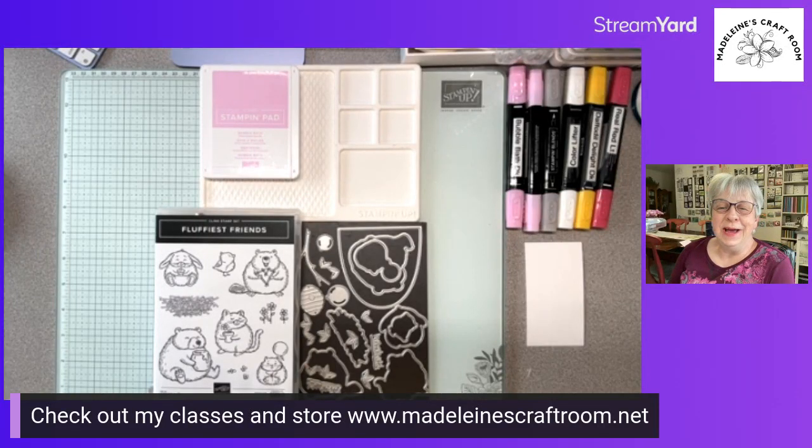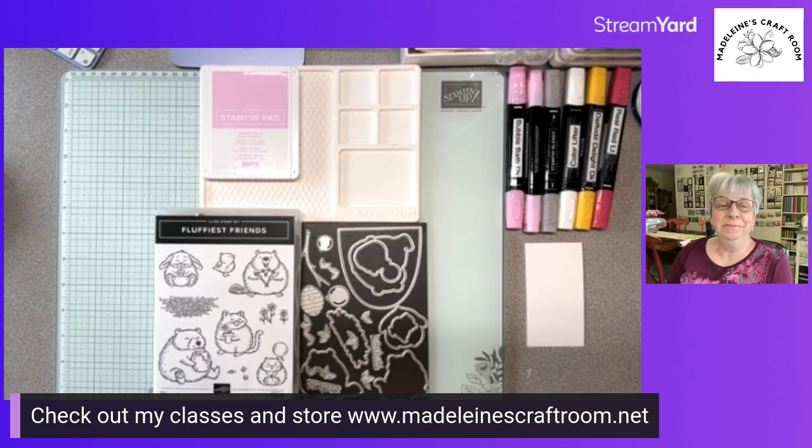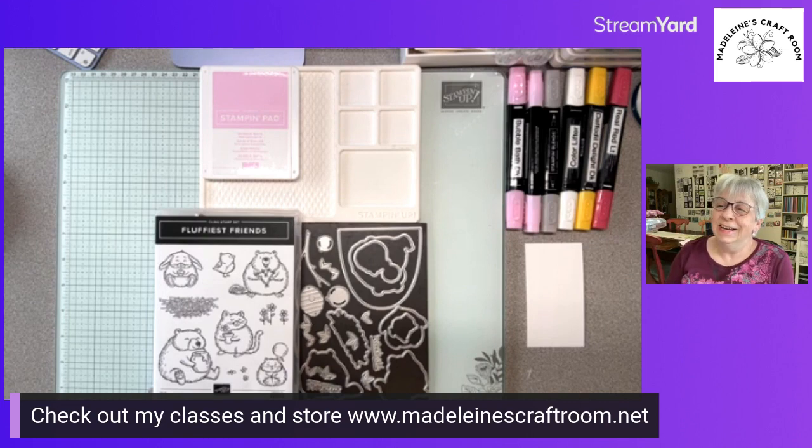Well hello, this is Madeline from Madeline's Craft Room and I am here tonight for a stamping. We are going to do a 'step it up' which means we're going to start with a simple card and then step it up, so we're making two cards tonight.